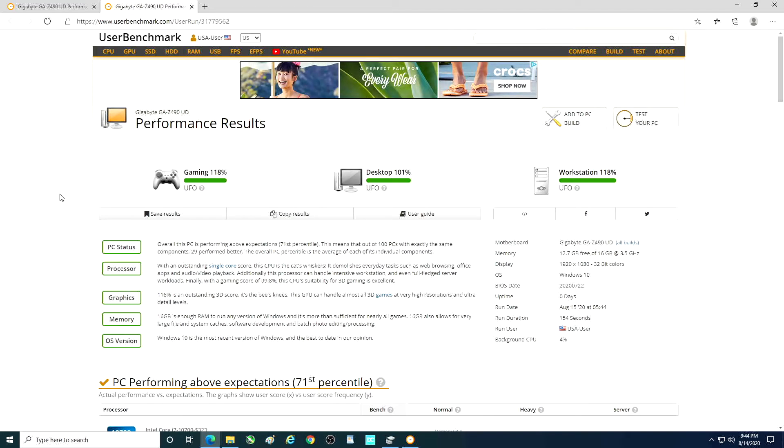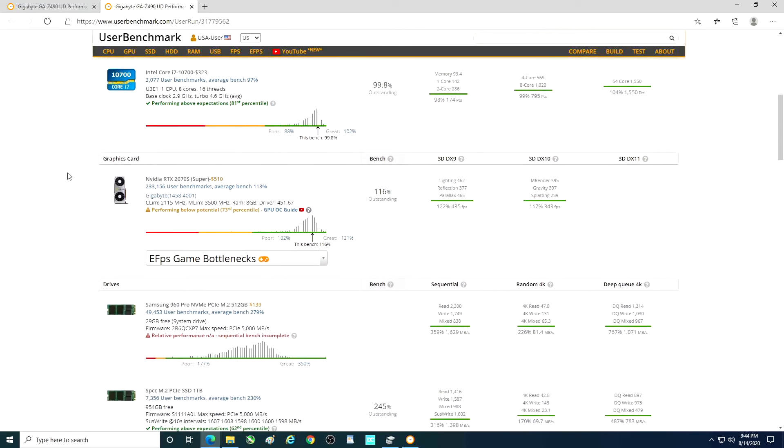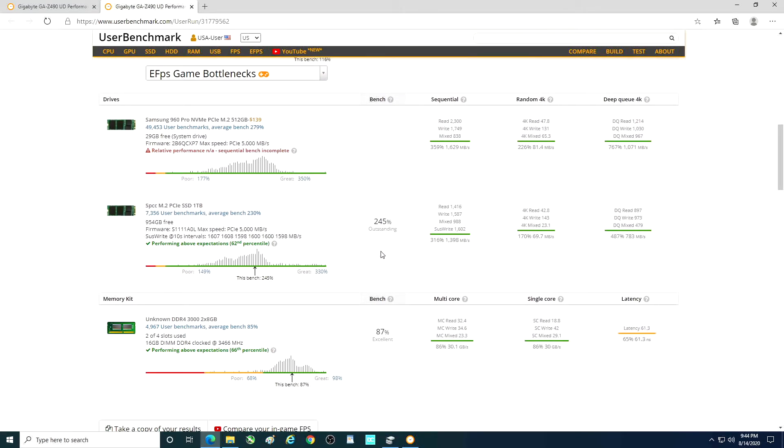Surprisingly, one of the better gaming scores I've had with this is just a regular i7-10700 — I've got an i7-10700K which beats it. So here are our drives. The fact that the 960 Pro did not register — it would have registered around 300, give or take. Overall, not too bad. Not anywhere near as fast reading, but writing is pretty close. The mixed value is actually showing higher.